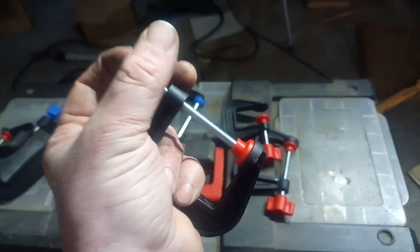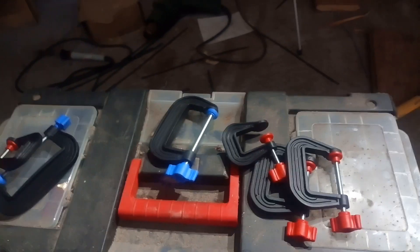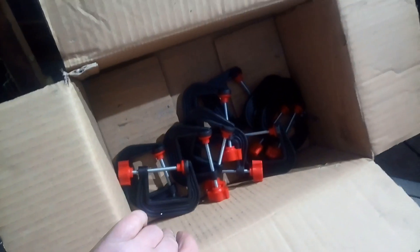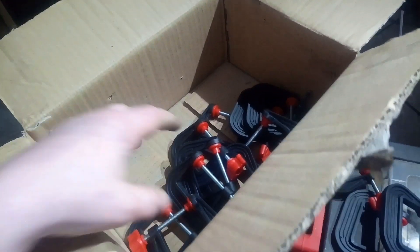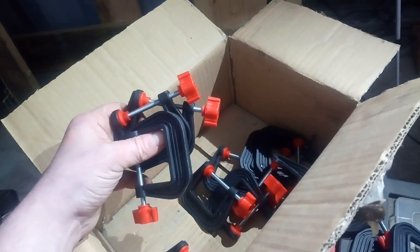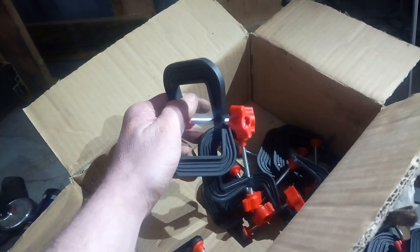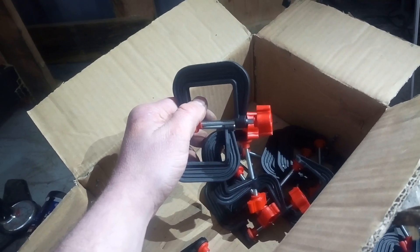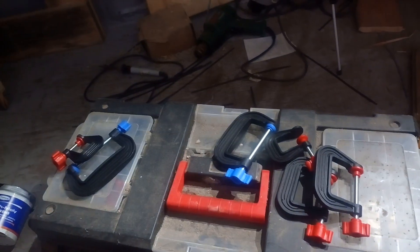I don't know if they're available overseas, but I thought this would be of interest to those of you in the UK. Like I said, this guy on eBay is selling them at half the price of everyone else, which means I got a box of ten of these little ones for sixteen quid, and then paid another seven quid for those.